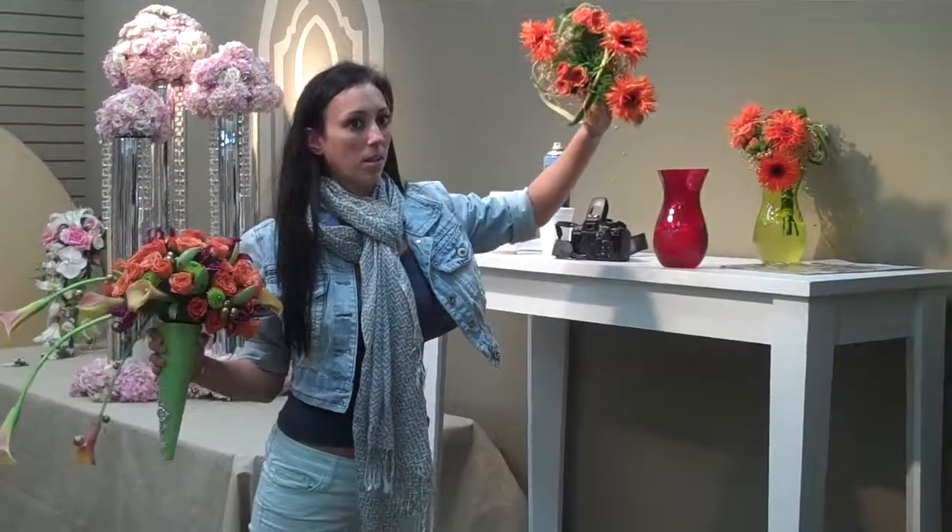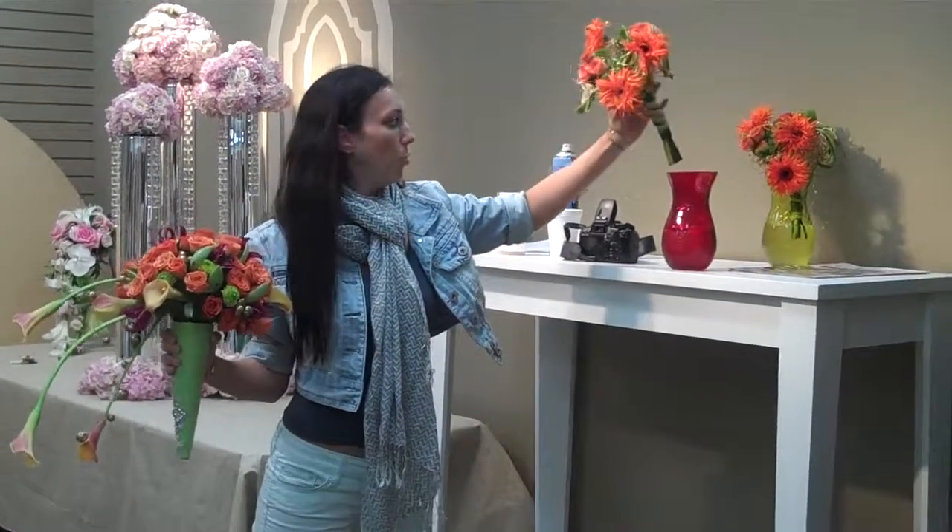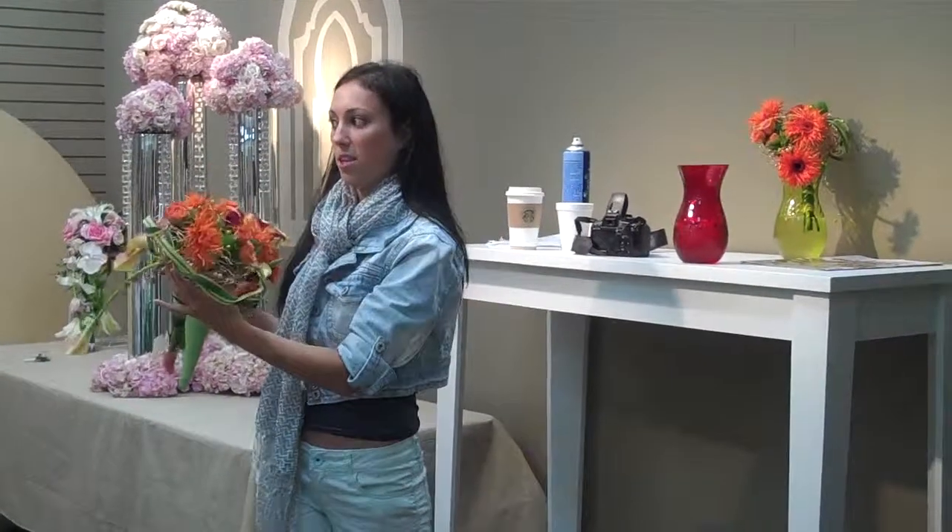And that's the bridesmaids bouquets. We're going to use these in front of the cake thereafter.